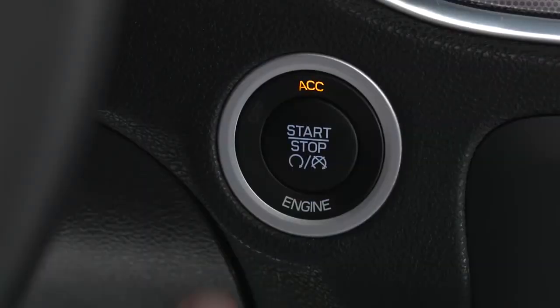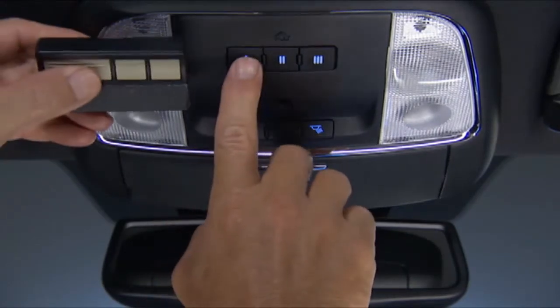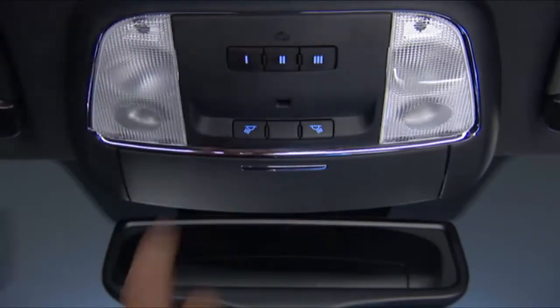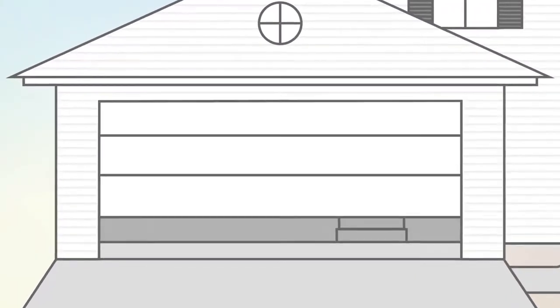Put the ignition switch in the on-run position, but don't start the engine. Hold the handheld transmitter 1 to 3 inches or 3 to 8 centimeters away from your HomeLink system. Now, simultaneously push and hold both the HomeLink button you want to program and the handheld transmitter button. Watch the HomeLink indicator light — it will flash slowly at first, and then rapidly. It may take 30 seconds or more for the rapid flashing to occur. When it does, release both buttons. The garage door may open and close while you're programming.